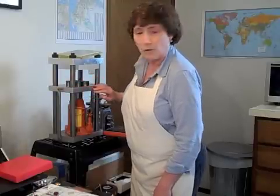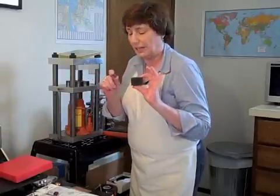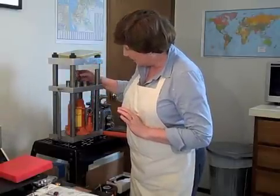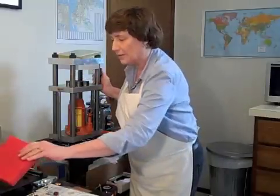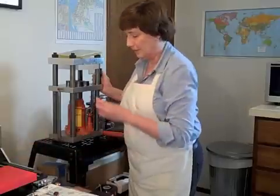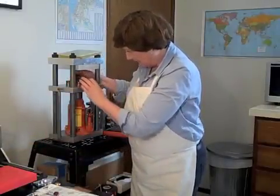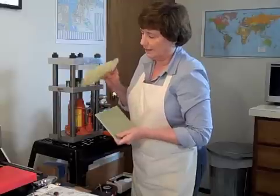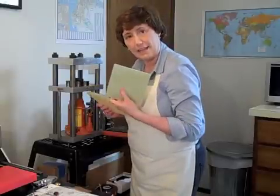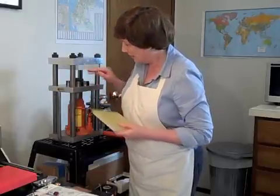My dapping block is on the lower platen of my hydraulic press. Then I'm going to take pieces of urethane — I've cut some circular pieces to go on top of the metal — and I'll add another little piece of urethane, then this chunk of green urethane, then stack another piece of urethane. Then this is a Kevlar sheet that disperses the pressure from a singular point over the entire top.